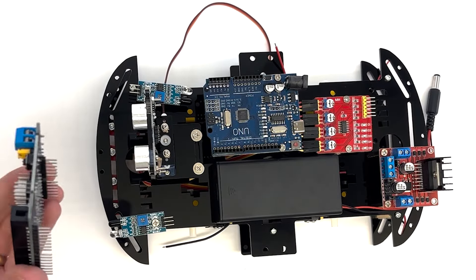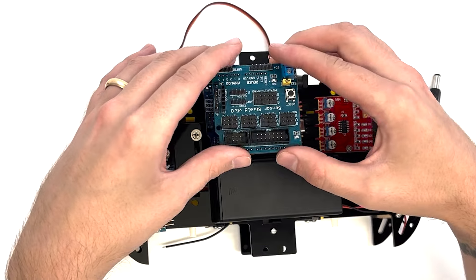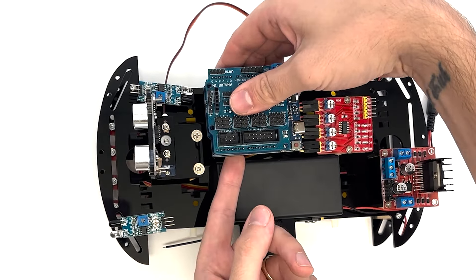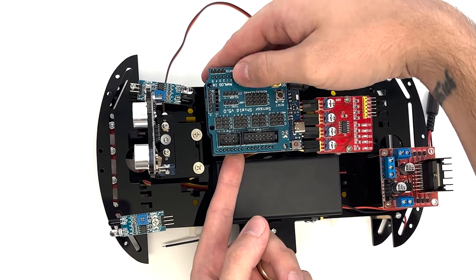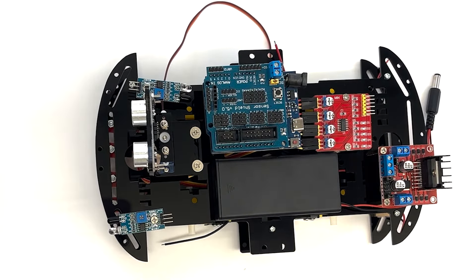Position the UNO-R3 expansion board on top of the main control board. Make sure that the blue terminals on the expansion board are closest to the outer edge of the top plate. Then carefully press the expansion board into place on the main control board.